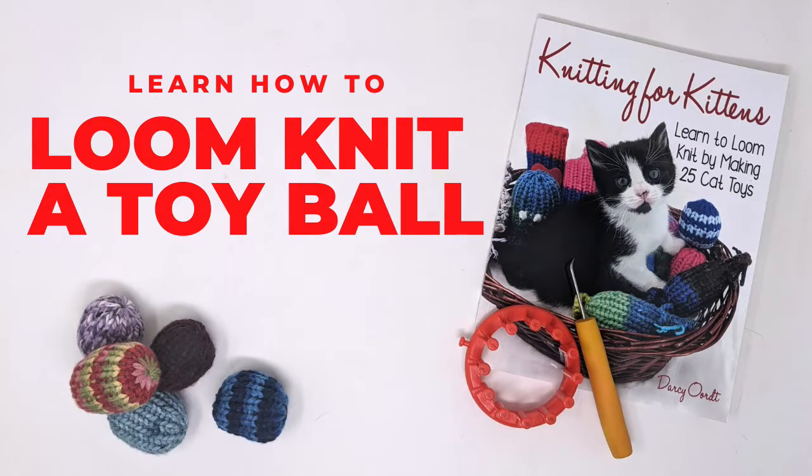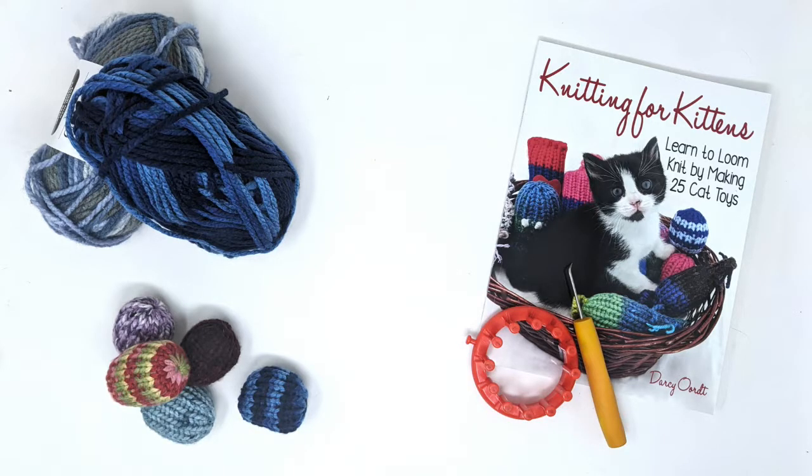Hello! My name is Darcy and today we are going to learn how to loom knit a ball. Now if you haven't noticed, I happen to be the author of Knitting for Kittens, Learn to Loom Knit by Making 25 Cat Toys.